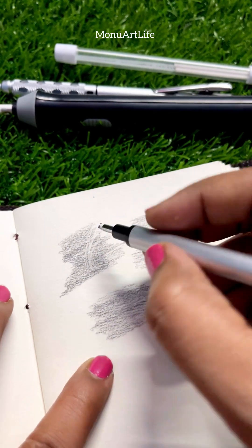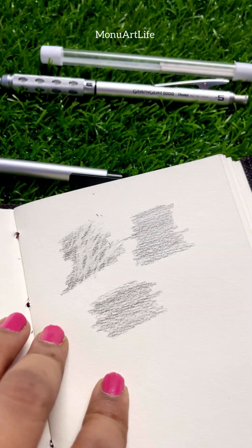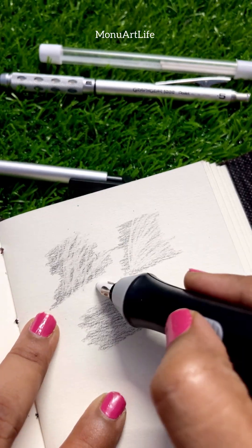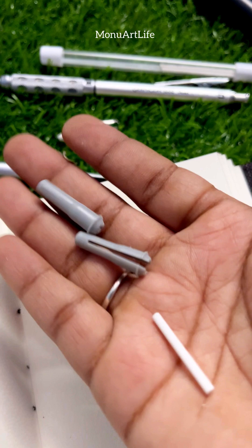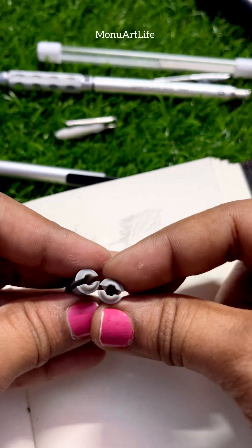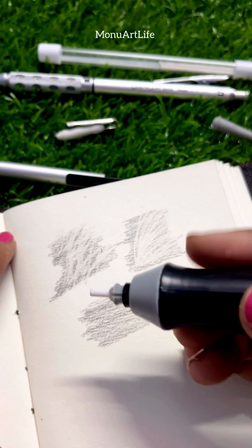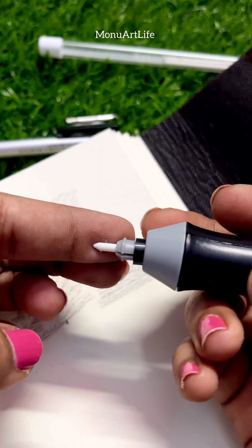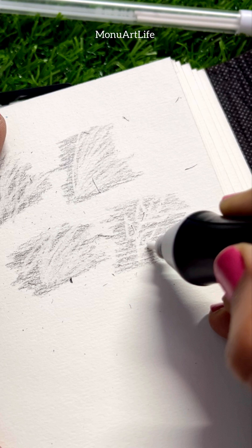Using the Mono Tombow Eraser for hair strokes and fine strokes, and for highlights in the eyeball — this is the same big eraser. I have the Mono Tombow and electric eraser; I use both for strokes and design work.